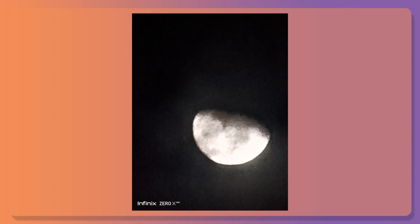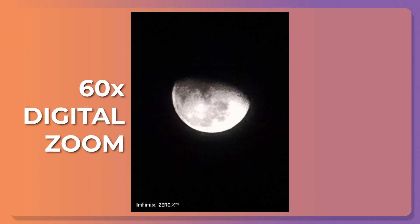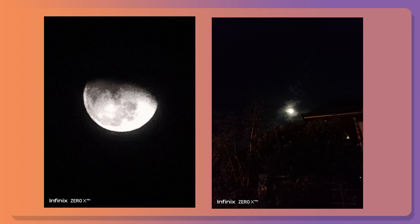With that periscope, you're able to shoot even the moon with up to 60x digital zoom. Here's a sample shot, and for a budget mid-range camera, this has a lot of detail. And here's a photo from the main camera just for reference, so you know just how far we were able to zoom.